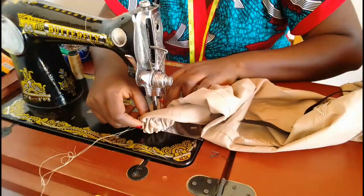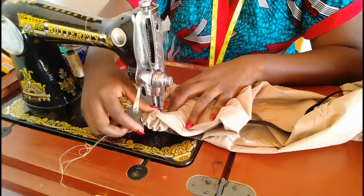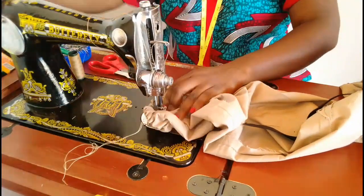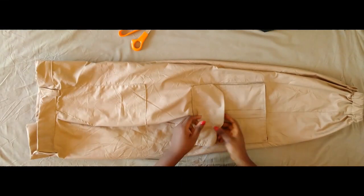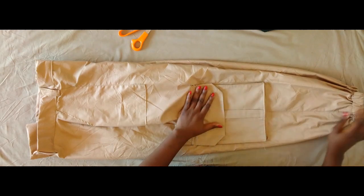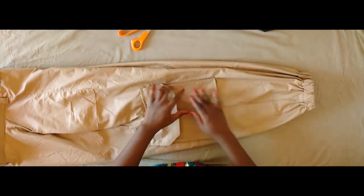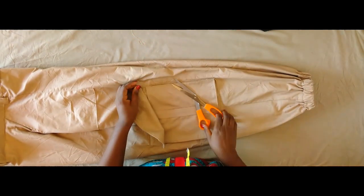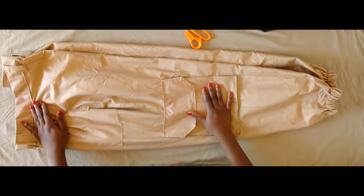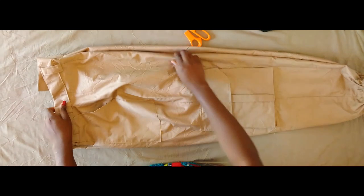That is basically it on how to make this beautiful cargo pant. If you're still watching up until this point please give this video a like — it's going to help me, YouTube is going to show it to more people. Subscribe to this channel if you haven't already, leave a comment below if you have any questions or observations. Thank you for watching, and I will see you in my next video.